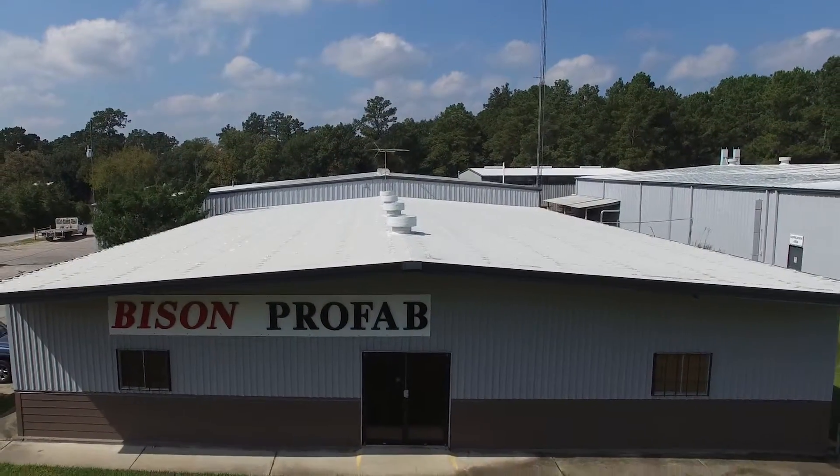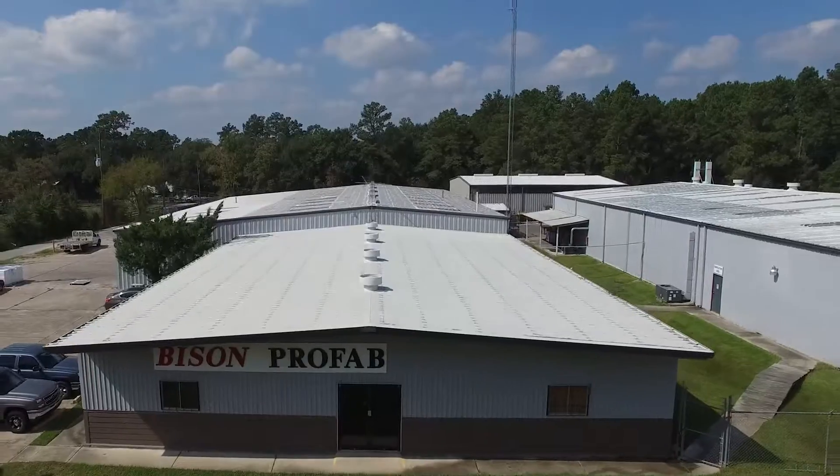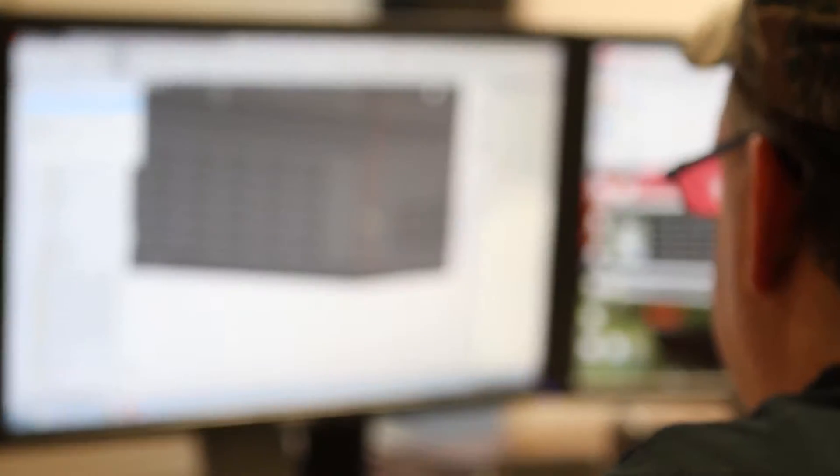From sales quote to a purchase order, our engineering and design team will help you create custom products using the latest SOLIDWORKS and AutoCAD software.